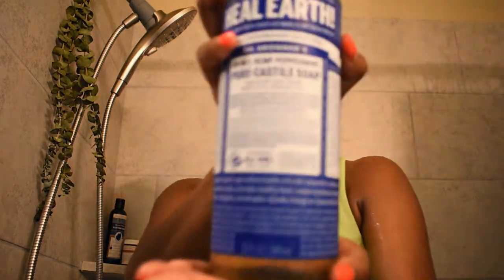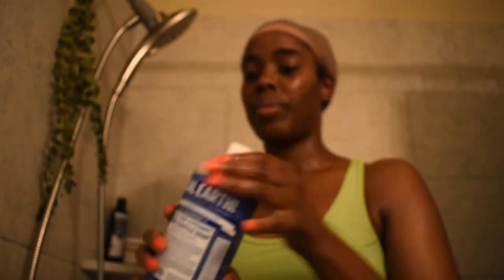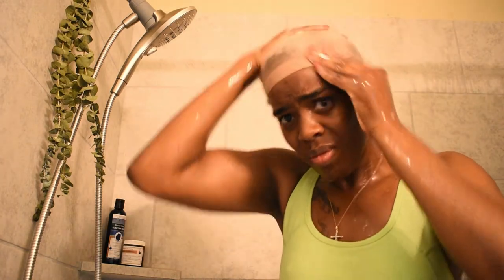I am now grabbing one of my favorites, Dr. Bronner's peppermint castile soap. The reason why I love to use this soap is because of the cooling sensation that it gives my scalp. It smells really amazing, it promotes hair growth, and it really clarifies and cleanses my scalp.